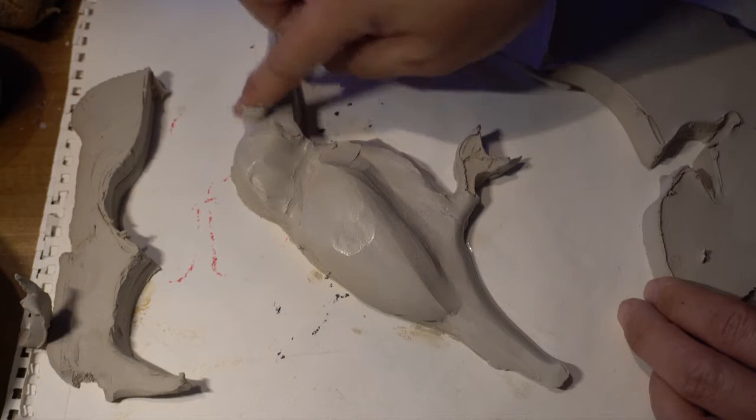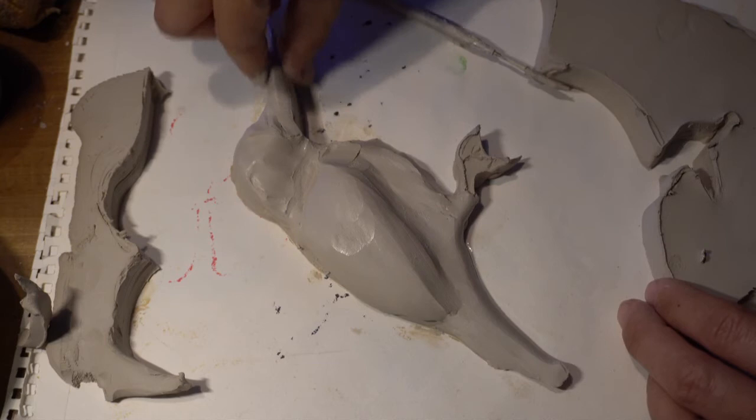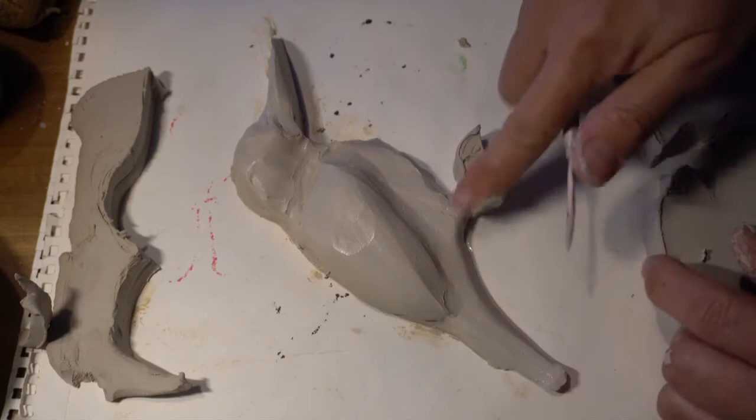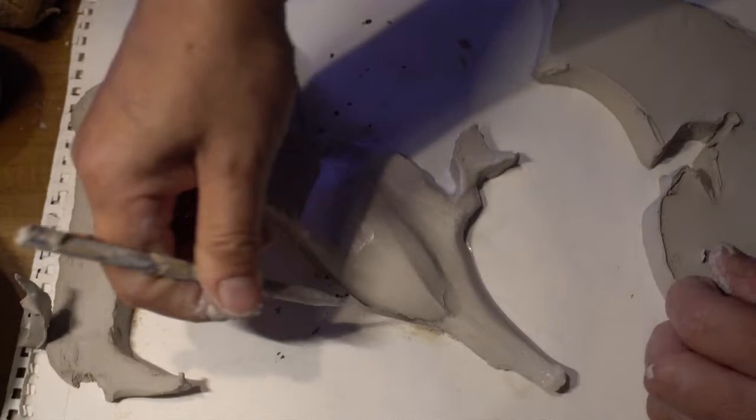The kingfisher is characterized by a thick, stocky bill. Kind of let it curve up — something like that. Then you can trim the edges so you can see the shape a bit better.